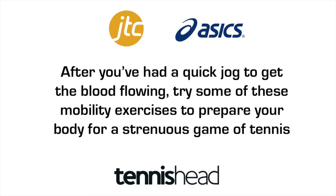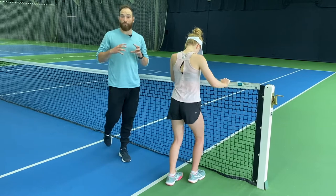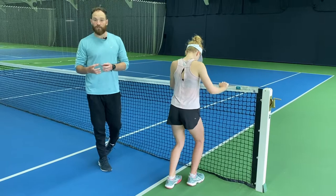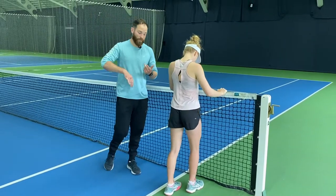Hi there, I'm Ralph. I'm the Strengthening Edition Coach here at JTC. We're going to go into a little mobility series, starting from the bottom of our body on the way up. This will tend to be done just after we've done a little warm-up or a pulse raiser, like a little run or a skip.